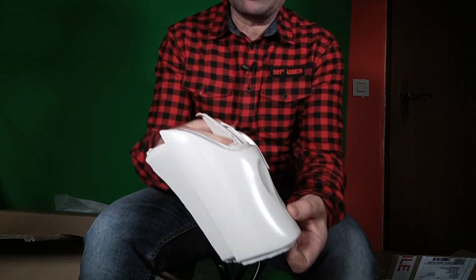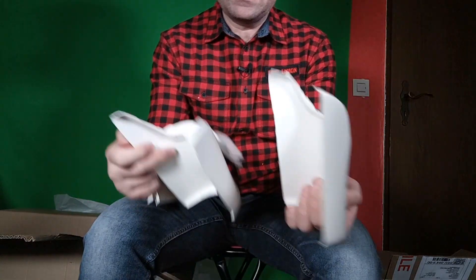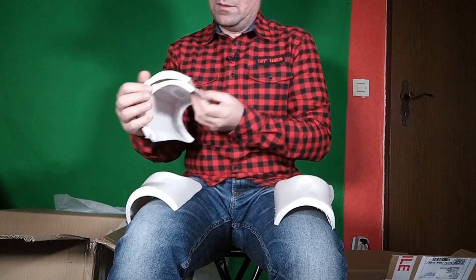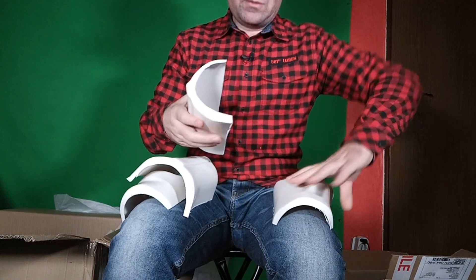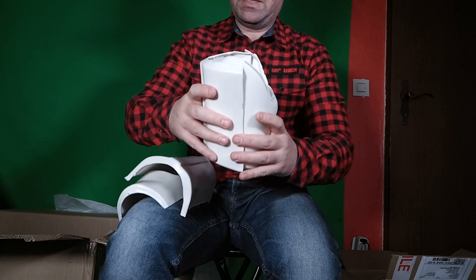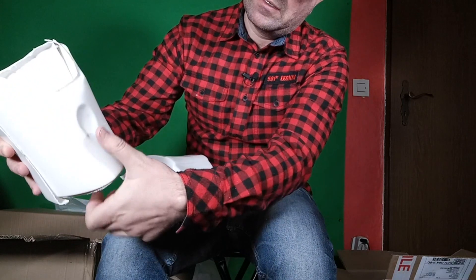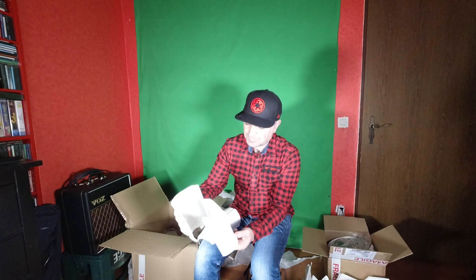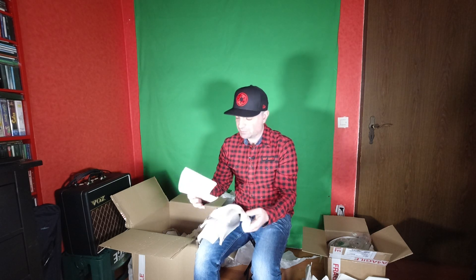These parts - the biceps - are fantastic, well preserved on the original kit. We have two inner parts and two outer parts, so together you have two complete bicep assemblies. The famous sculptor's thumbprint that ended up in the clay or in the mould - I imagine that was Brian Muir, his thumb gets everywhere.